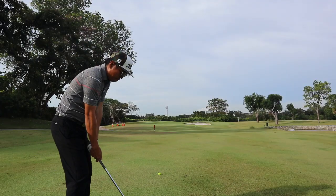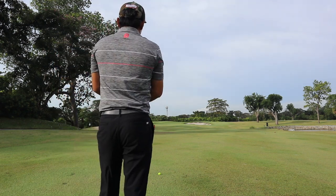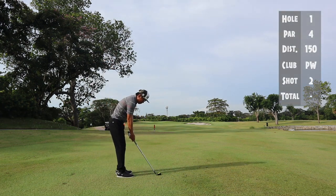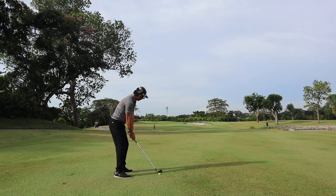On this shot I have about 115 meters with the pin tucked right in front. There's no wind so I've opted for my pitching wedge, which generally goes about 130 meters. So I'm okay with having this shot short of the green.